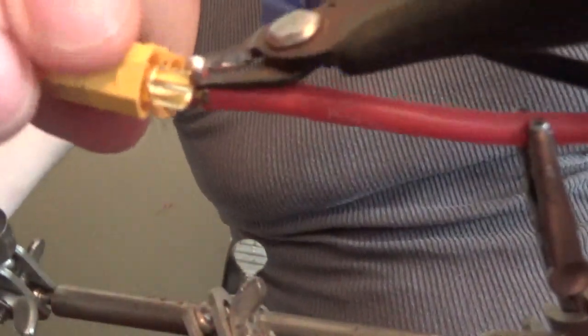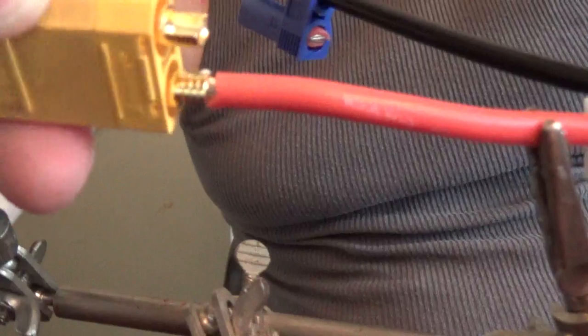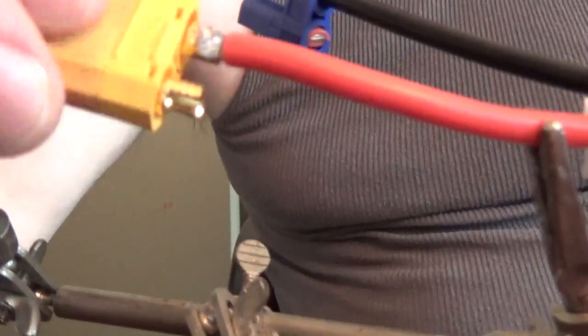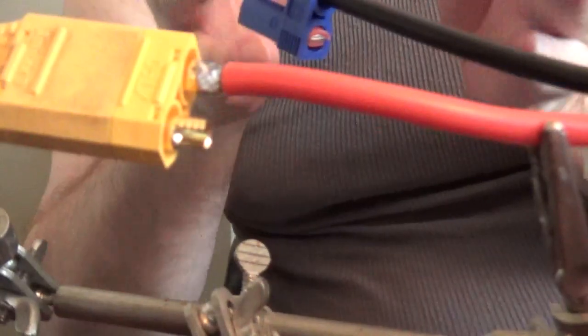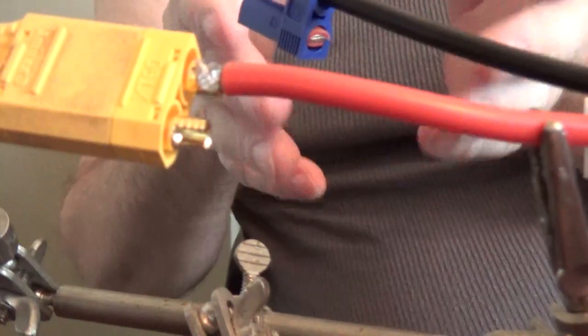I always do a 360-degree inspection of the whole wire just to make sure that everything is okay. I won't bore you with doing the other side, but I want to make sure you're aware of the proper procedures for making sure you have a good solid connection on your batteries. Take your time on this step so that you do not damage your battery, and make sure you're checking your wire temperature.